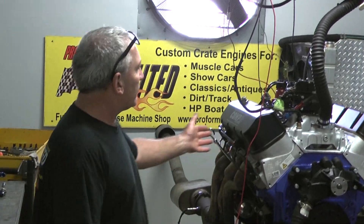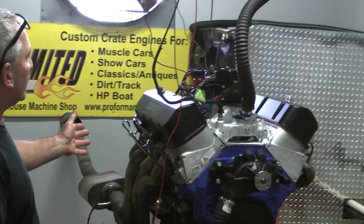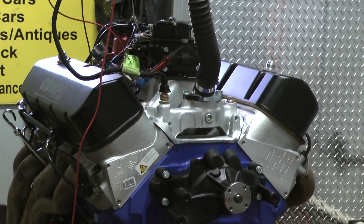All right everybody, it's time to build one of our big blocks. It's a 550 cubic inch engine going into an airboat.